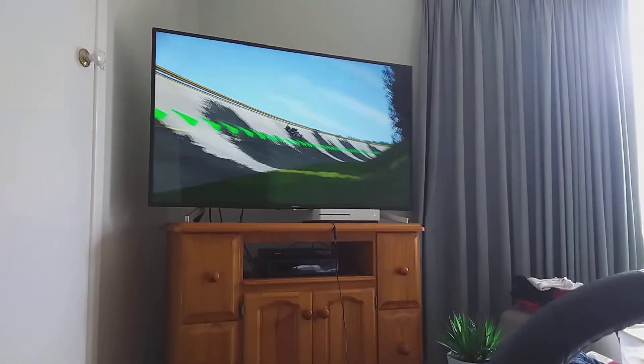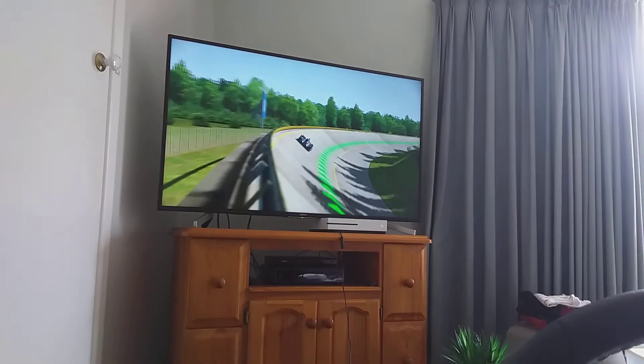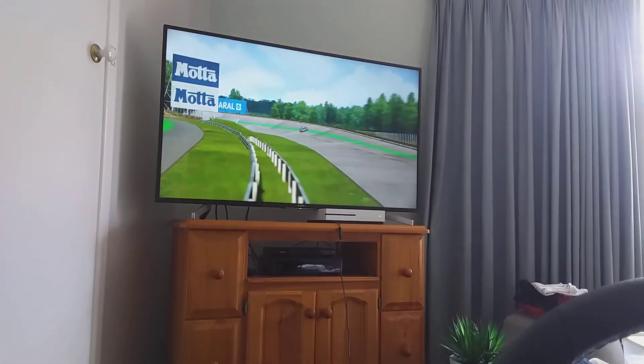I had to raise the car all the way up and made the springs a bit softer, so I could absorb the bumps — otherwise it was undrivable, especially around this section.